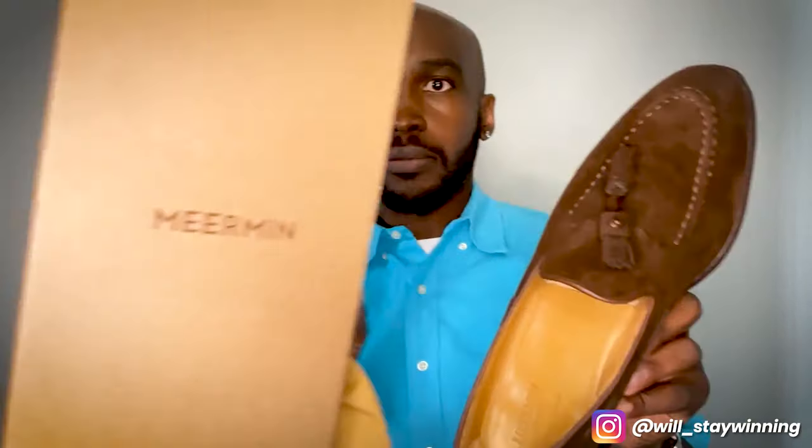As far as the box contents — nothing special. Typical box, nothing crazy. There's a dust cone and a dust bag. Starting to expect that at this price point.